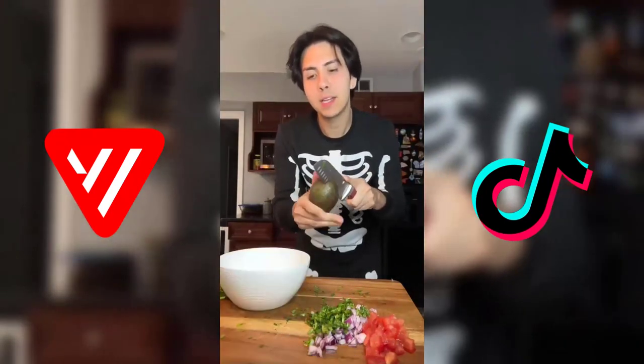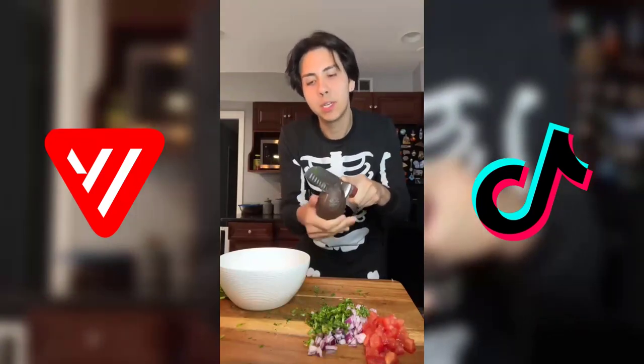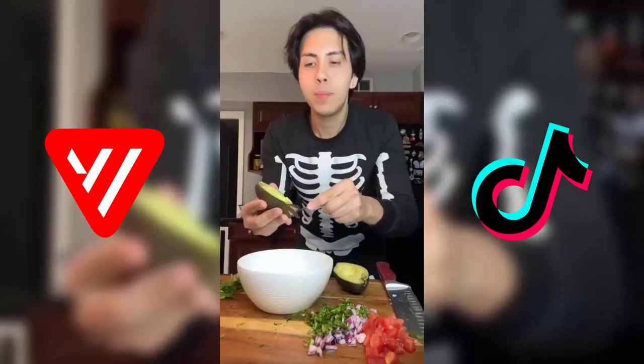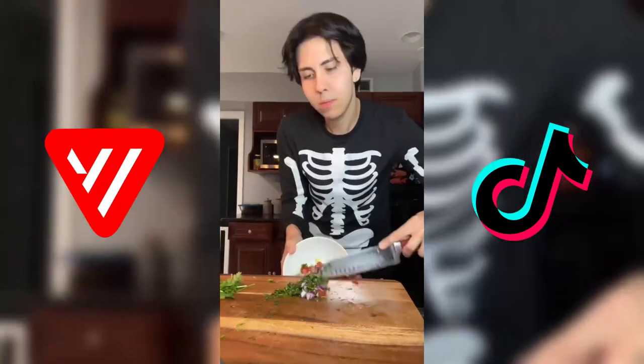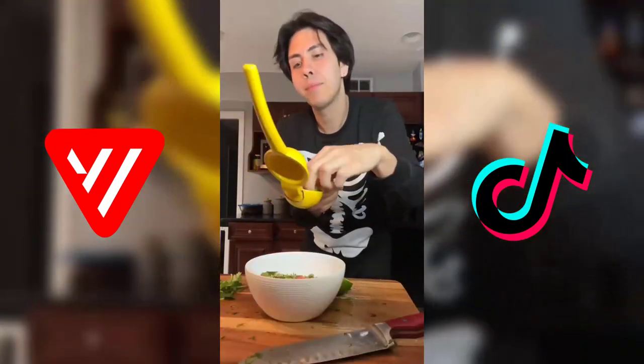Now I'm making my guac the exact same way — I hope this avocado is in good condition. Perfect. We're gonna add cilantro, red onion, and tomato. Salt to taste, garlic powder always, and just half a lime. Get that all in there and our guac is ready.